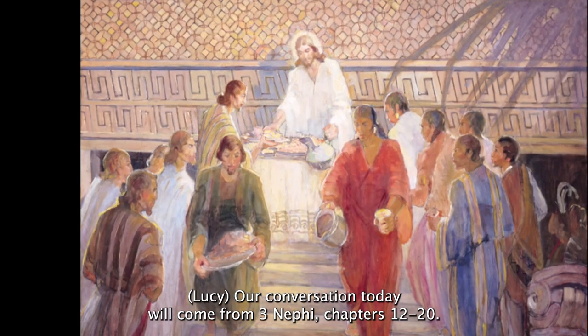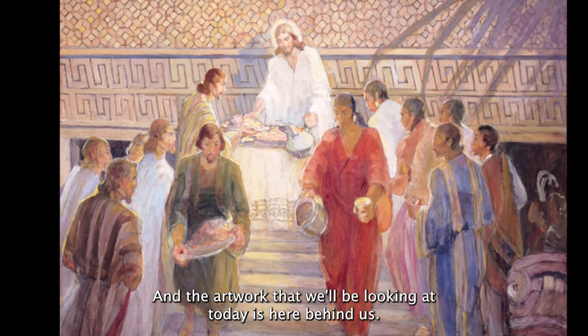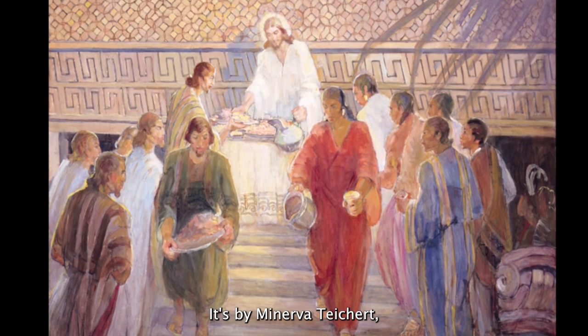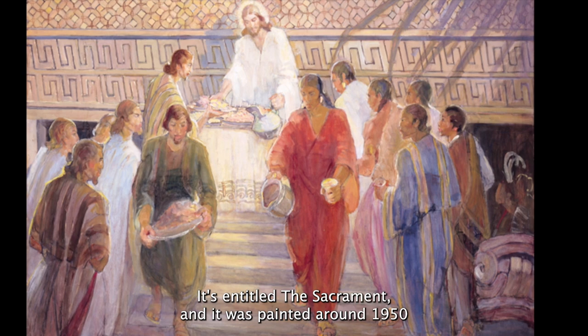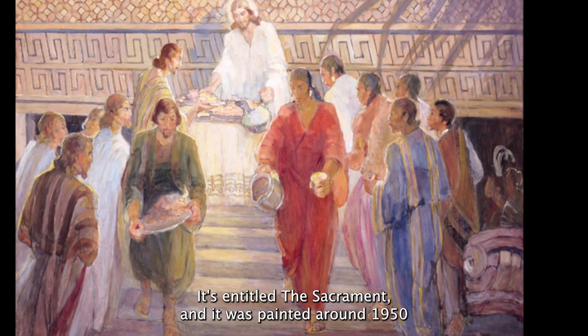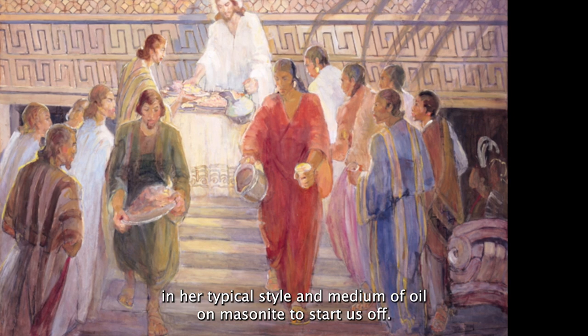Our conversation today will come from 3 Nephi chapters 12 through 20, and the artwork we'll be looking at today is here behind us. It's by Minerva Teichert, one of our most beloved and well-known artists from the catalog. It's entitled The Sacrament, and it was painted around 1950 in her typical style and medium of oil and masonite.